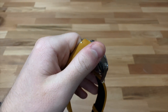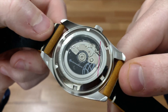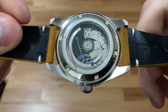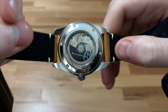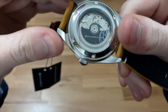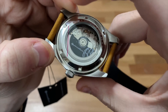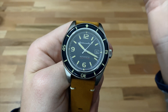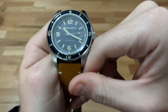Now let's talk movement. The movement is a Seiko NH35, which is fairly similar to the movement in the SKX007 — it's really a workhorse movement. It's not going to have any special finishing, as you can tell, but it's going to get the job done, last you a very long time, and keep good enough time. It's not chronometer grade, but it will definitely meet your day-to-day timekeeping needs. If anything happens to it, it'll be very easy to replace, which is another plus. It's a great movement for watches at this price point.